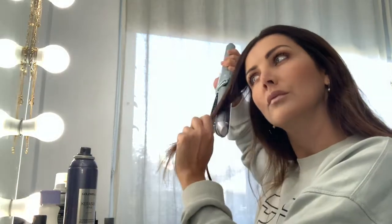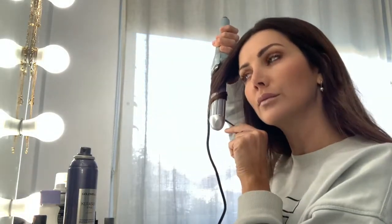I really got into using the Straighten Curl as a curling tong to freshen up my hairstyles in between washes. I found the curls really added a nice wave and lasted a long time too.